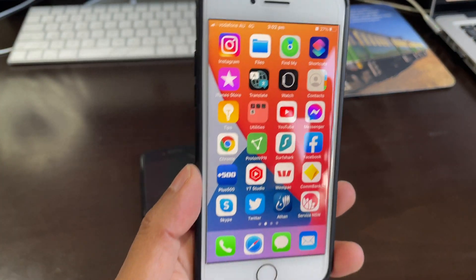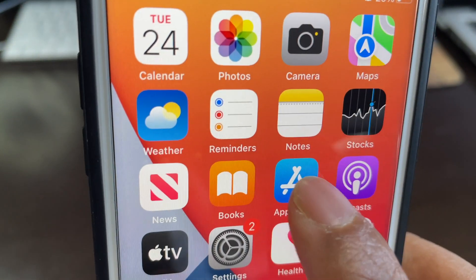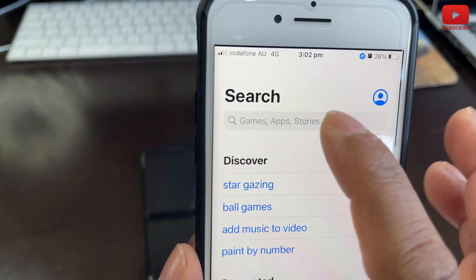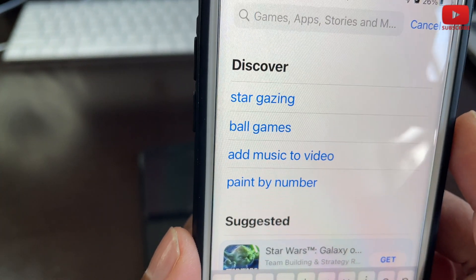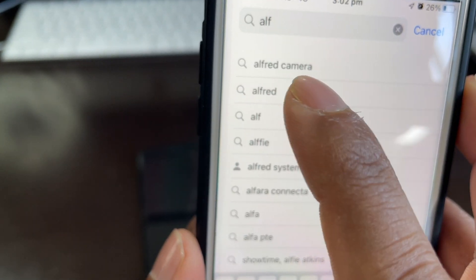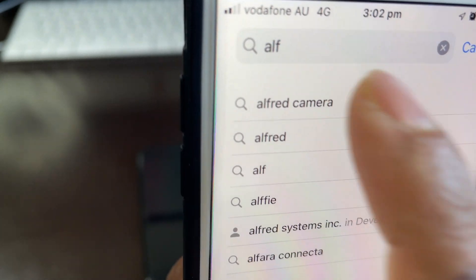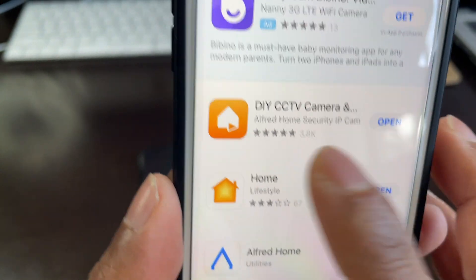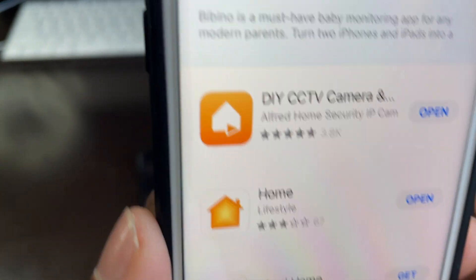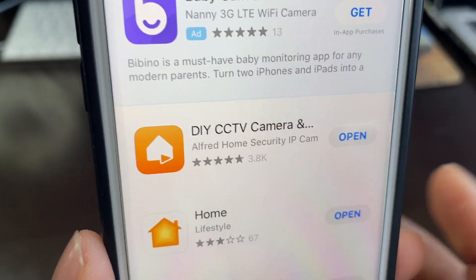On your first phone — the viewer phone — go to the App Store if it's an iPhone, or the Play Store if it's Android. Search for 'Alfred' — A-L-F-R-E-D — Alfred Camera. You'll see it listed as 'Alfred Camera: DIY CCTV, Home Security, IP Cam.' Download it; it's already downloaded on mine so it shows 'Open.'